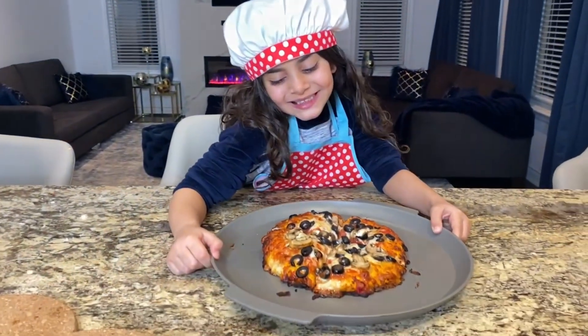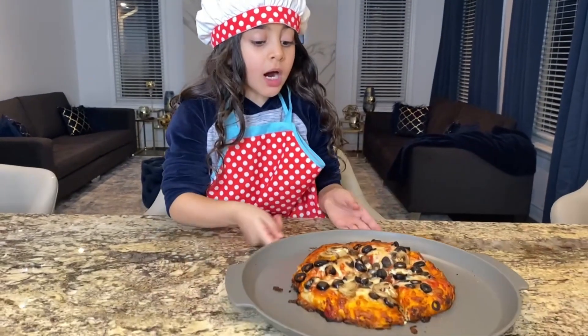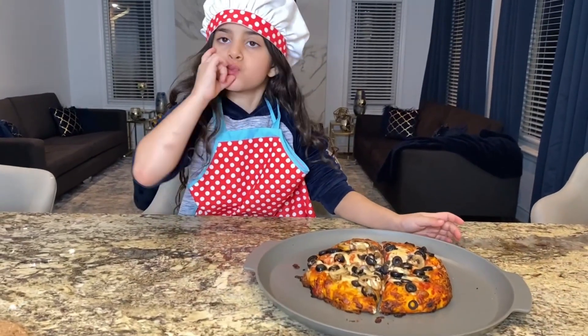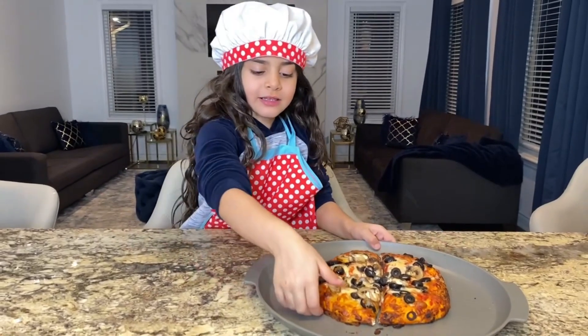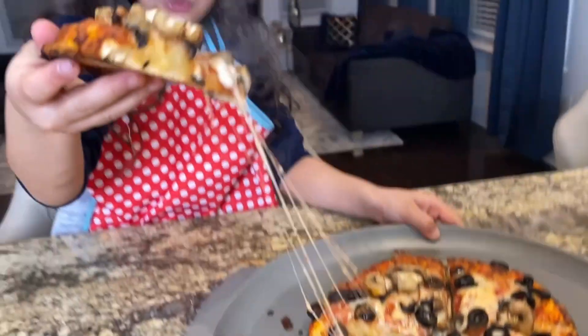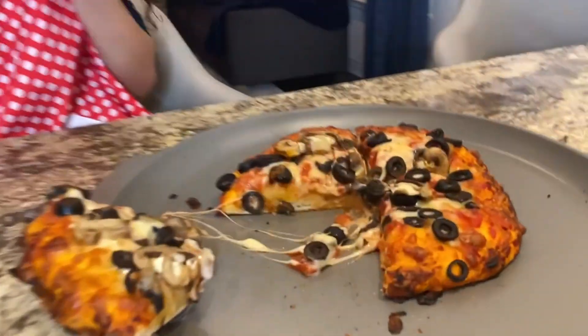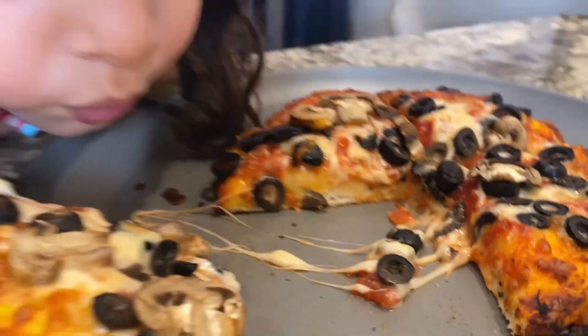Thank you! Okay, how about stick a piece? What do you think about your pizza? Mine? Be careful, it's super hot! Okay, stick one! Look at the cheese, guys! Whoa! It's hot! It looks so good! Look, guys! Yum!